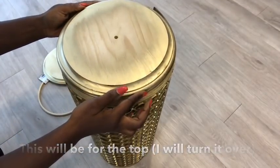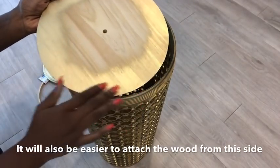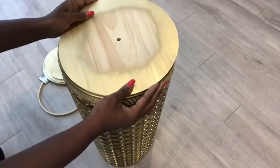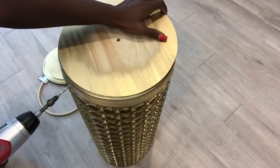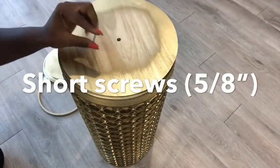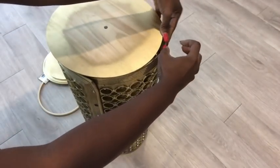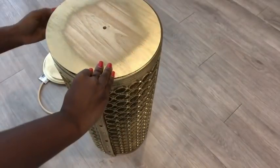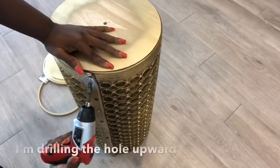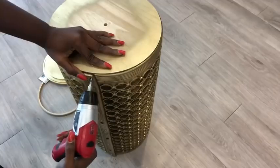The board for the top will be turned over before I attach it. I'll be using long and short screws, so I'll be starting off with the short screws. Here I cannot use short screws because it's thick, so I'm going to be using longer screws.